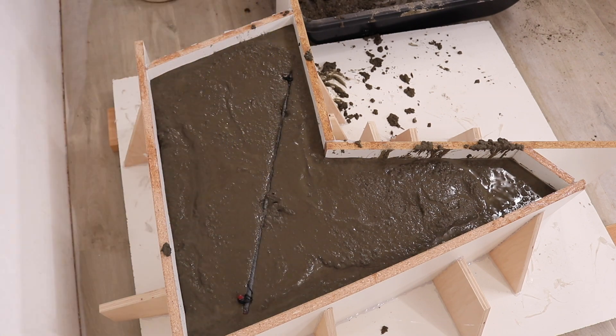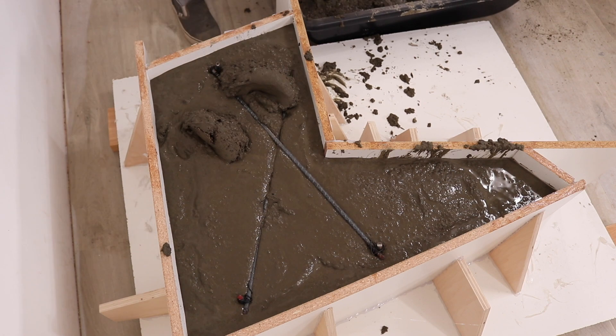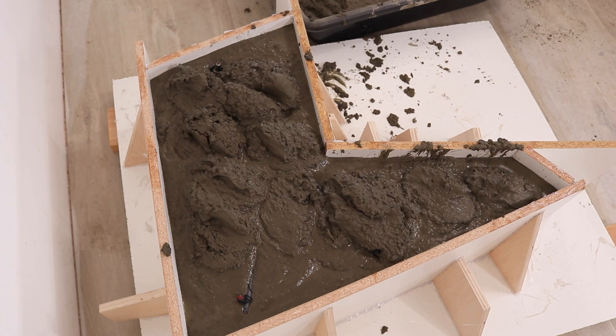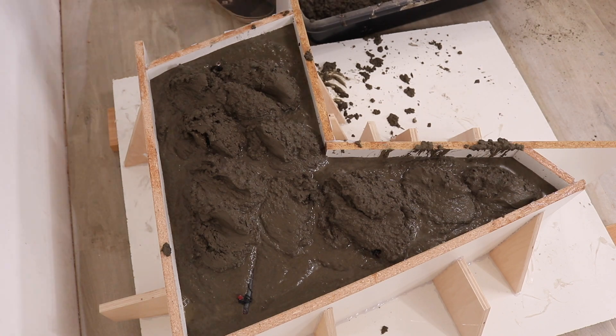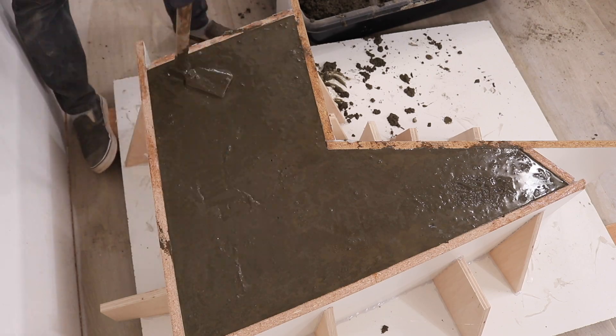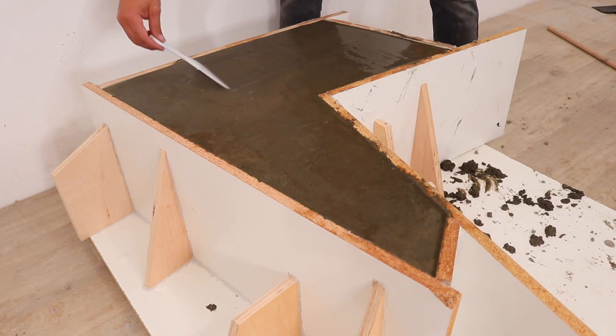Once I got about two inches from the top of the mold, I got the rebar and pressed it into the wet concrete. To be honest, I probably could have gotten away without using any rebar because the Kwikrete 5000 is a lot stronger than traditional concrete and every part of it is at least two inches thick. I used a putty knife to trowel the top a little bit and get it nice and smooth.